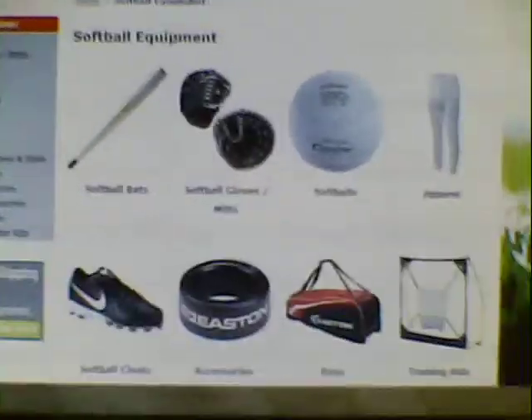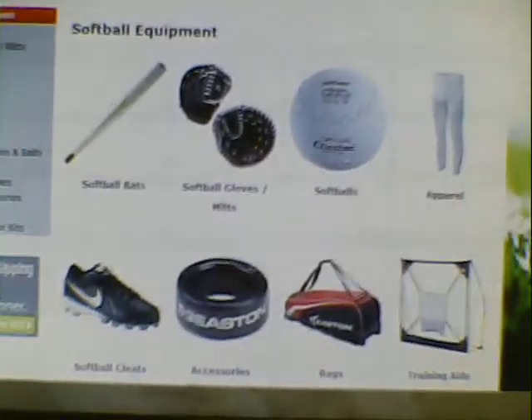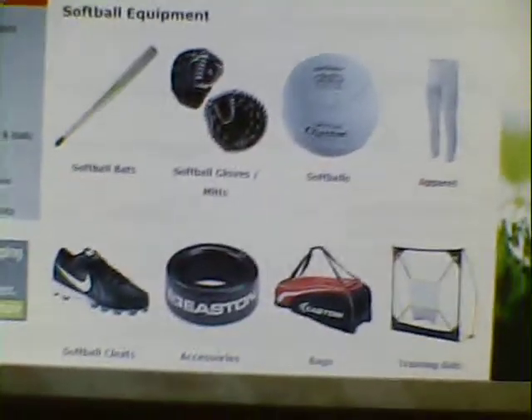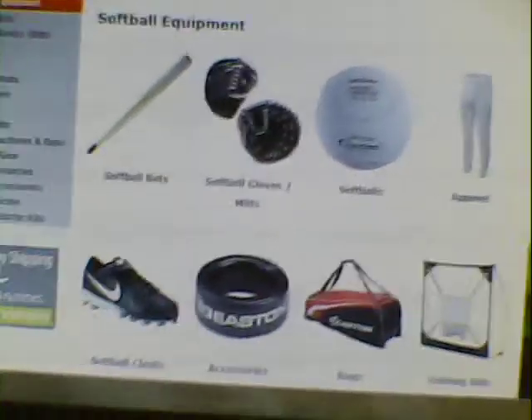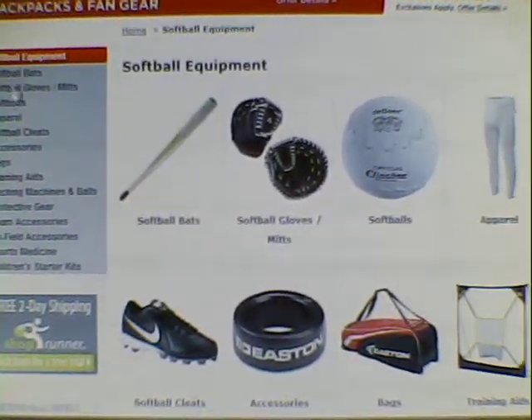What's up guys, in today's video I'm going to be showing you what I'm going to be getting for softball in the fall. I've decided I'm going to go to softball since I'm getting older — I had one year of baseball so it was some good experience there. This is sportsauthority.com and I'm just looking up some prices here.